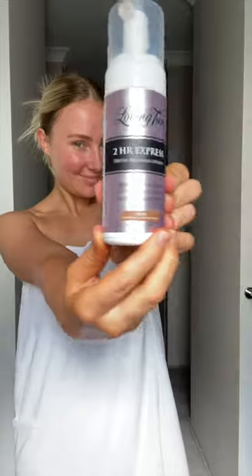Get some comfy clothes on, go to bed, wake up bronzed. It's such a beautiful color — this is why I've been using Loving Tan for six, seven years. You can use my code LOZBRONZE for a free deluxe applicator mitt with any mousse purchase. Thanks for watching, bye everyone!